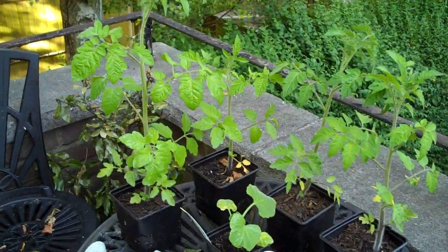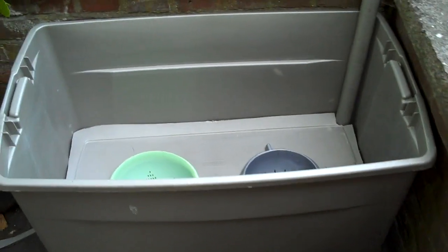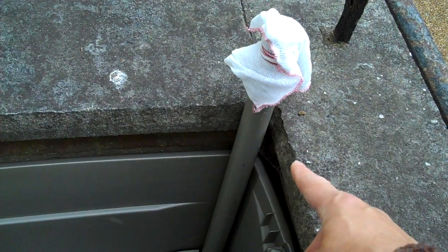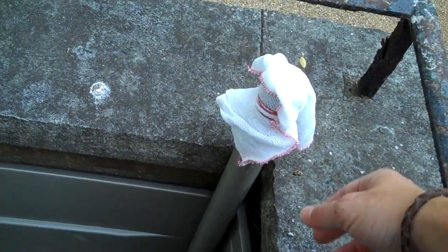All we've used to make this is one large storage container, which I got for free, but you can buy them for a few quid. A couple of colanders — I purchased one for £1.50 and the other is an old one my mum doesn't use anymore. I got the pipe out of the rubbish, and I bought these dishcloths — about a pound for six — so I've got a few spare.